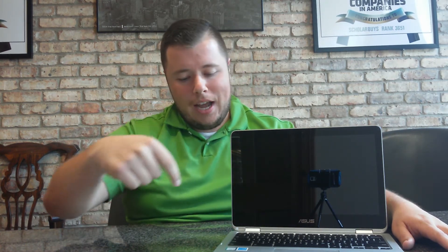Hi everyone, it's Cody from ScholarVize. Today we're going to be reviewing the ASUS C302 Flip Chromebook. The Flip Chromebook is extremely versatile and can rotate up to 360 degrees. It has a sleek and lightweight design and also comes with some security features to help keep your information safe. Next we're going to take a deeper dive into some of the exterior features of the unit, so stay tuned.